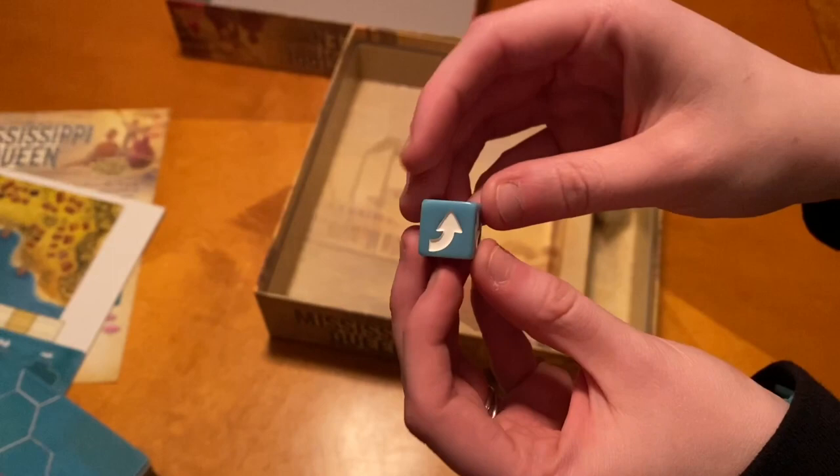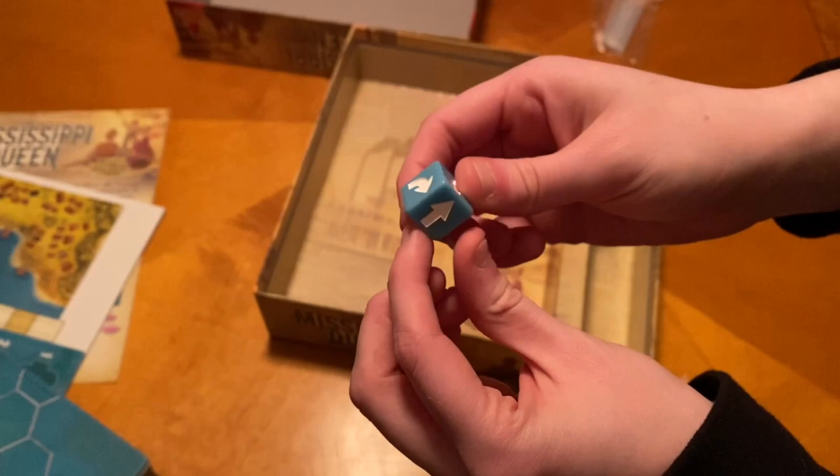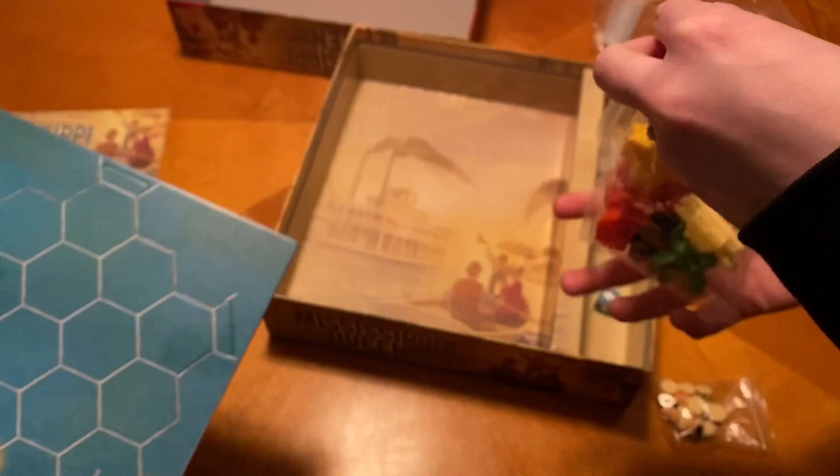And we have a die with different directional movements. That's going to be showing the flow of the river — you're going to roll that whenever you're crossing over, and it tells you which way to put the tiles.